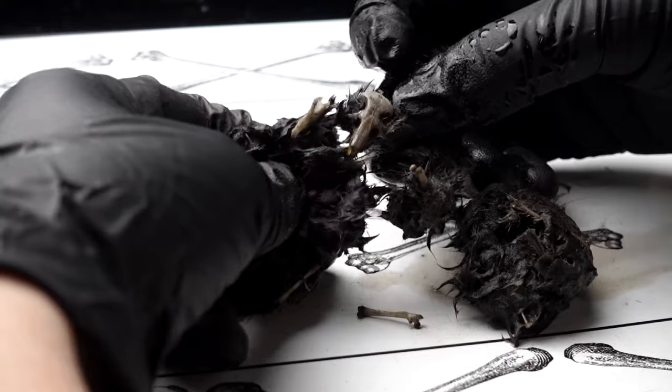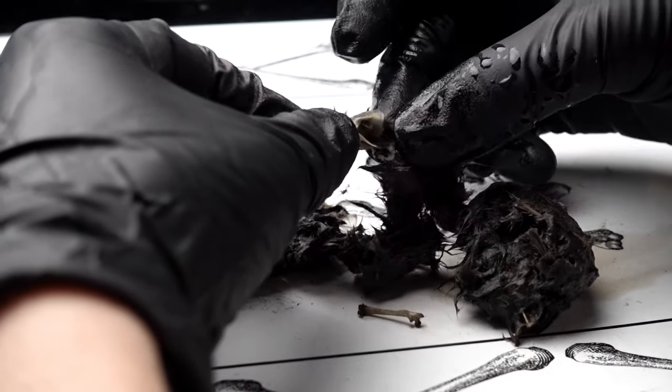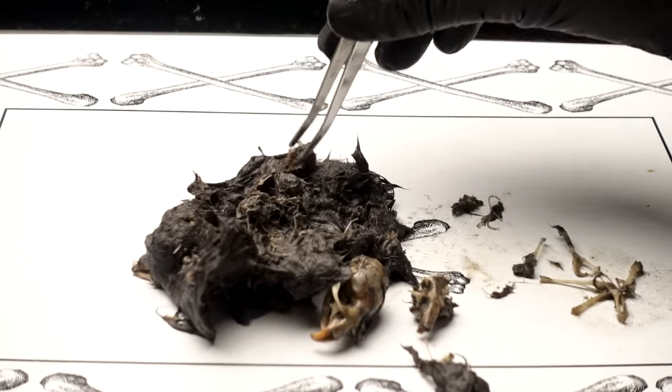Here's the inside of a soaked pellet — see how much more easily it comes apart? It can be helpful to use tweezers to separate out the bones.